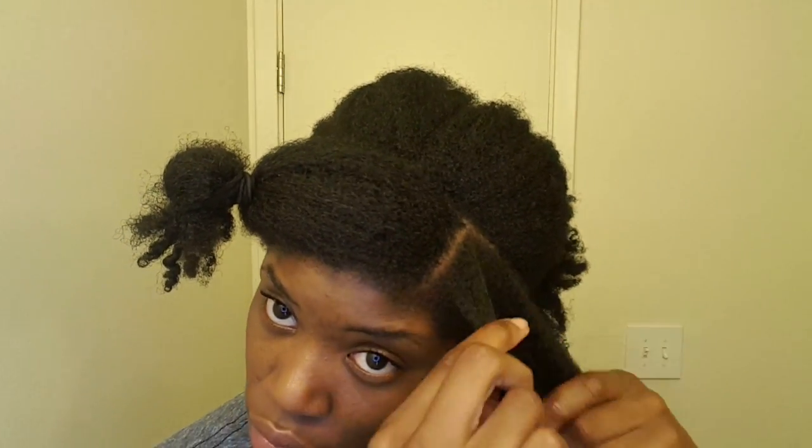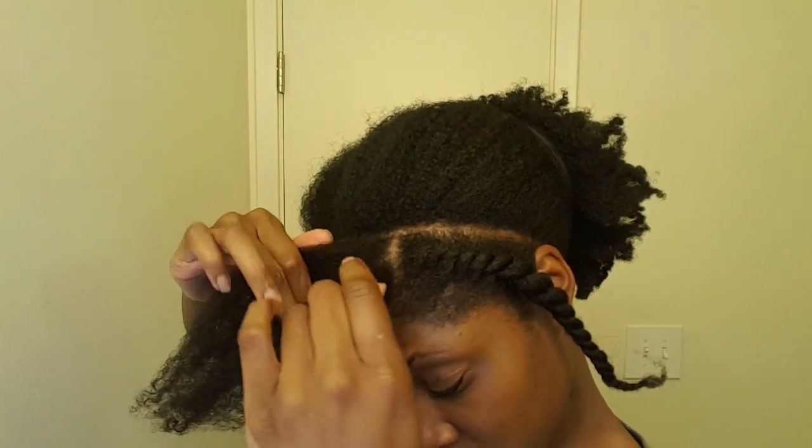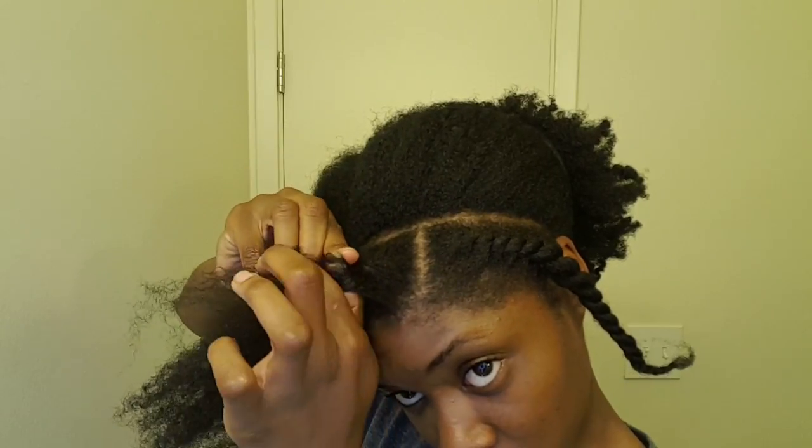Now that I've broken it down, I'm just going to flat twist as normal so that you can see the actual motion in real time. Once you're off your scalp you just twist as normal.